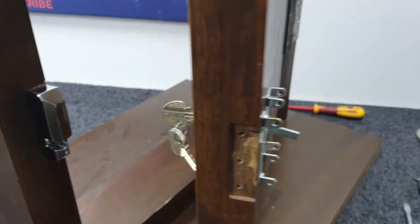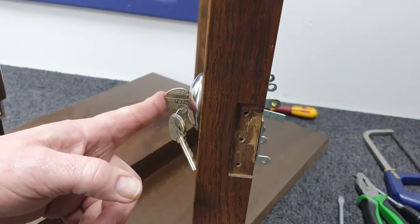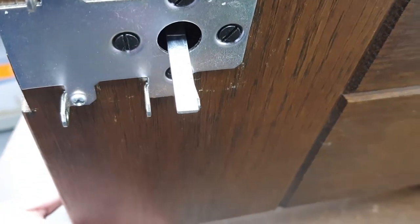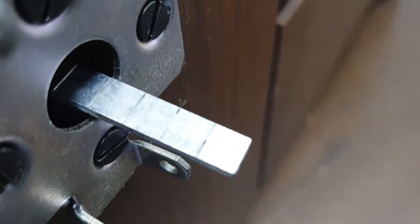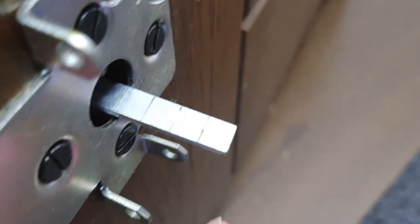We had the key just half in, and we now need to push the key in all the way and rotate the key so that the connecting bar is now flat facing you. With the connecting bar laying flat like this it's much easier to cut, and you'll notice that you've got some guide marks on where to cut.